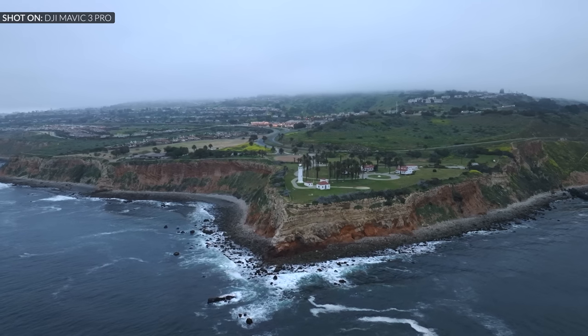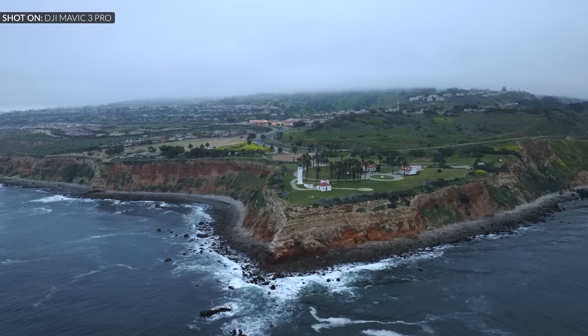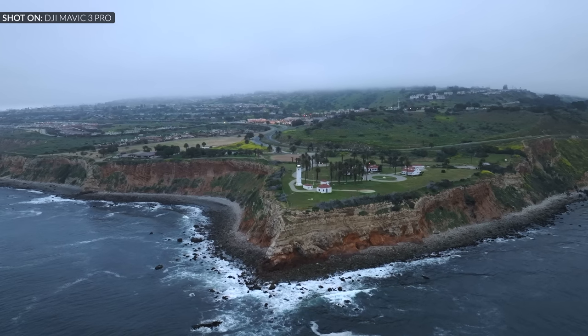The regular Mavic 3 Pro has 8GB of internal storage. If you get the Cine version, you get 1TB internal storage and Apple ProRes support across all cameras. DJI says it will soon support the Goggles and DJI RC Motion Controller — which makes flying incredibly fun. DJI may also release a drone-only version, which could attract users who already own remotes and batteries to upgrade.